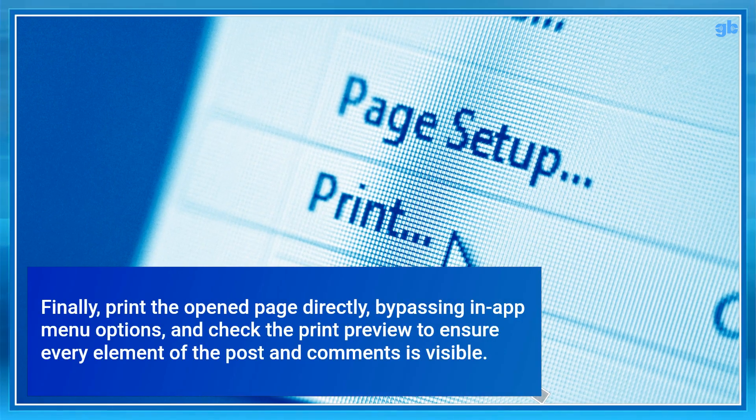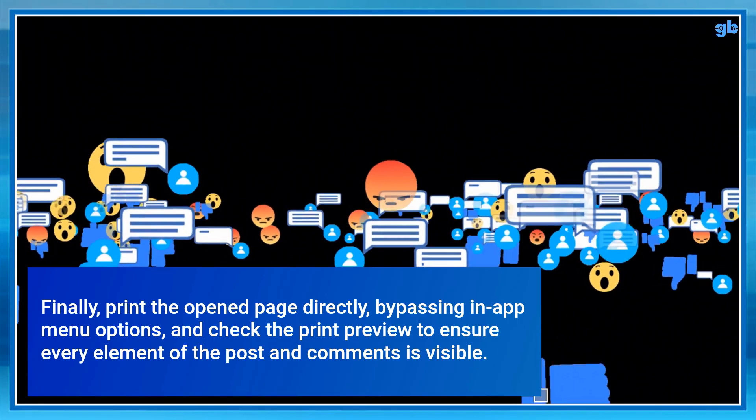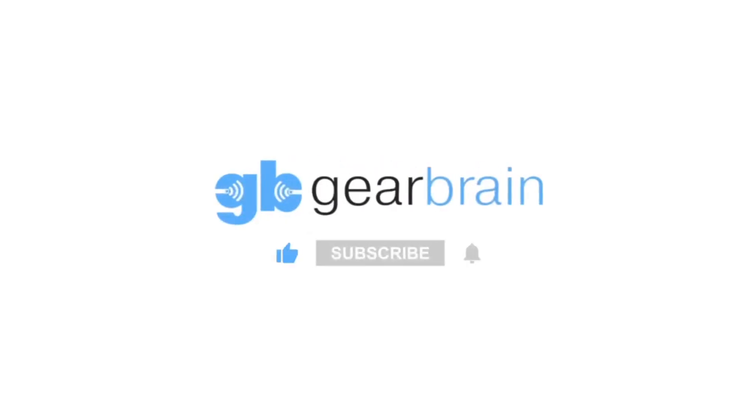Finally, print the open page directly, bypassing in-app menu options, and check the print preview to ensure every element of the post and comments is visible. Go to GearBrain for more information.